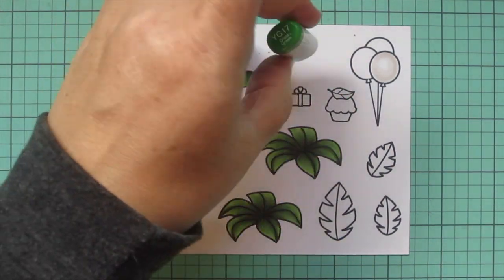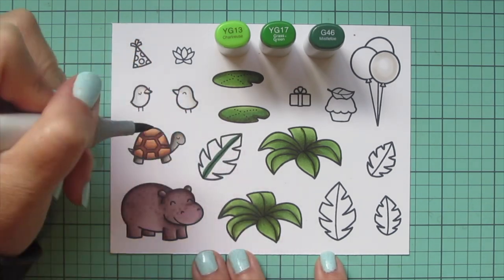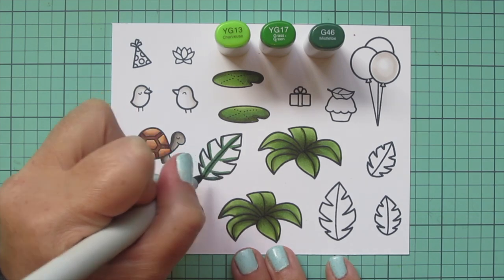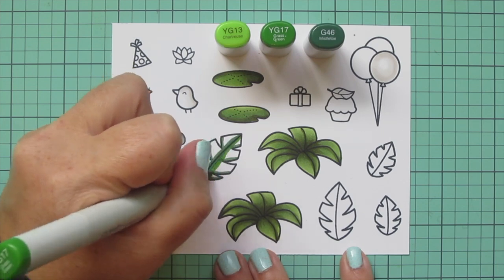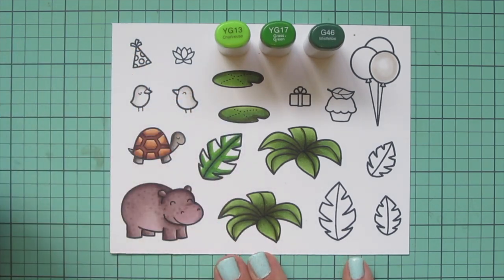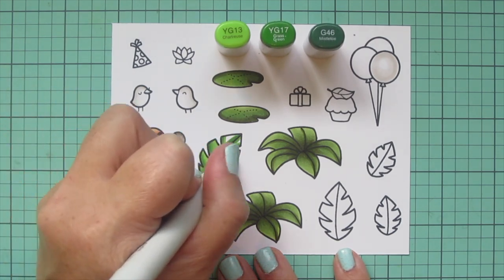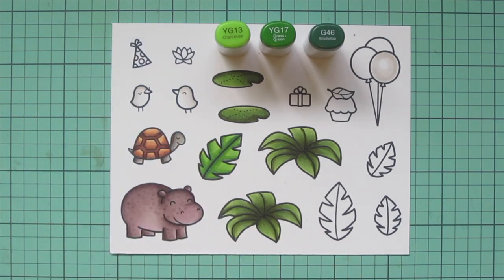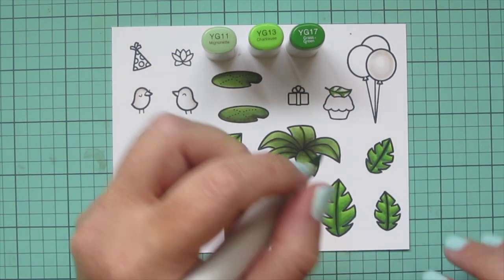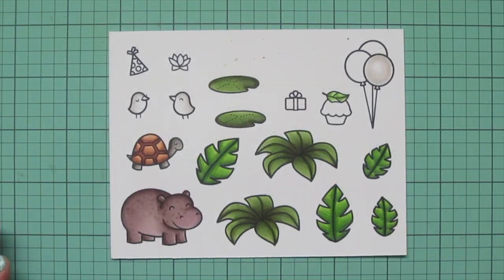Then I move on to my next green combo: YG13, YG17, and G46. I color in these larger leaves, using G46 to draw a line down the center of each leaf to make it look creased, and adding a little G46 on the bottom of each section. Then I blend that out with YG17 and fill in the top of each section with YG13. That creates a nice bright, vibrant green that almost has a little glow to it. For the leaf on top of the cupcake, I took away the G46 and added in YG11 as a step down.